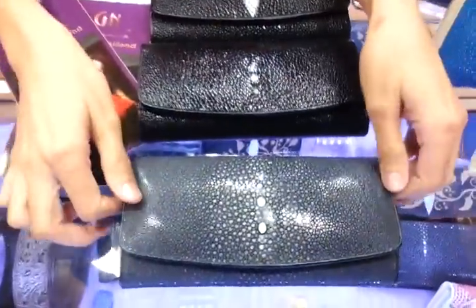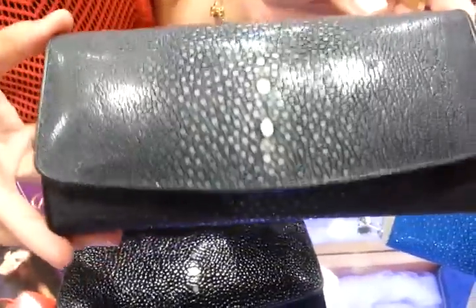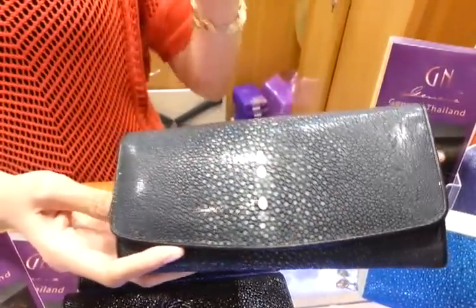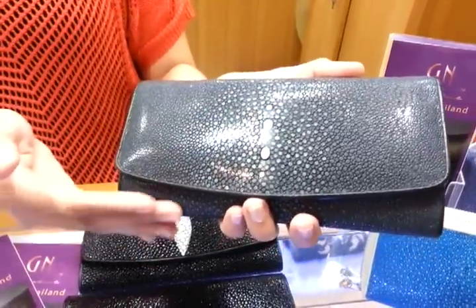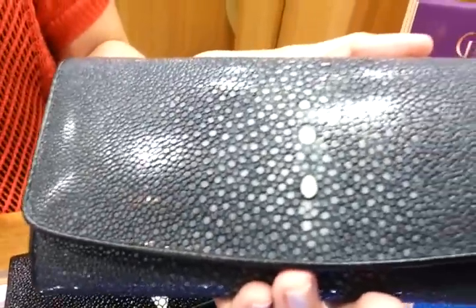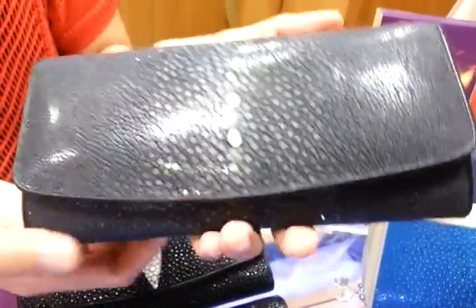And lastly, this is also a 3-4 Stingray wallet, but it's made of polished Stingray leather. We dyed the black color through and did not paint anything on top. So the one that you see is grey — it's the natural color after polish. So even if you use it for a very long time, the color will always stay like this.